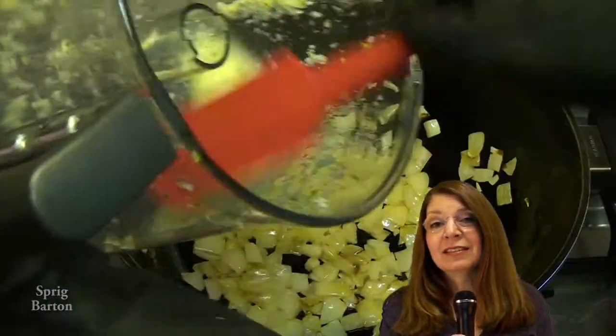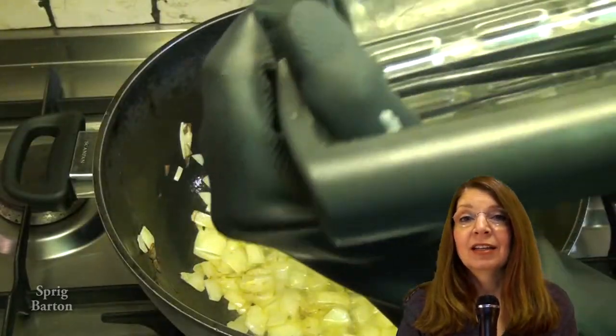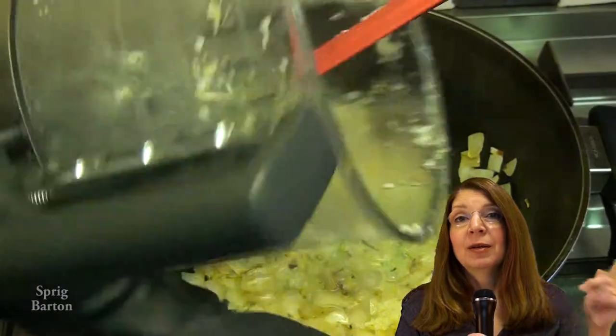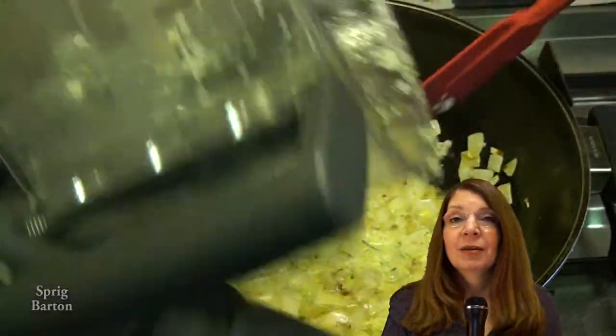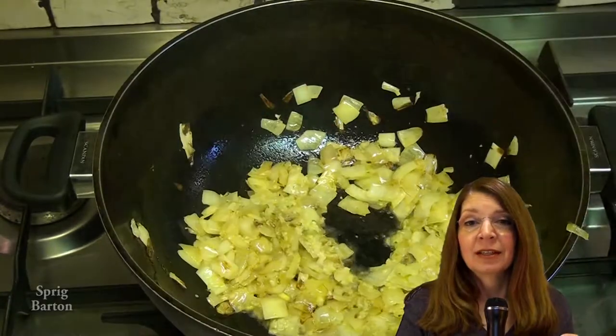This is the garlic. I've put it in the food processor with the blade at the bottom and a little bit of water. The water helps move it around in there and it breaks up the garlic into little bits. Going in.